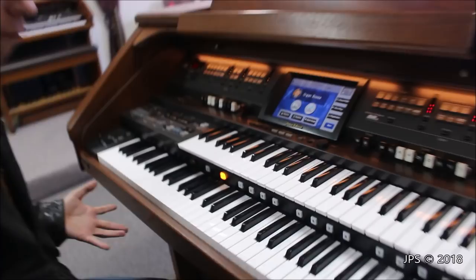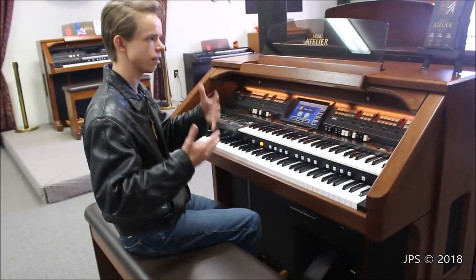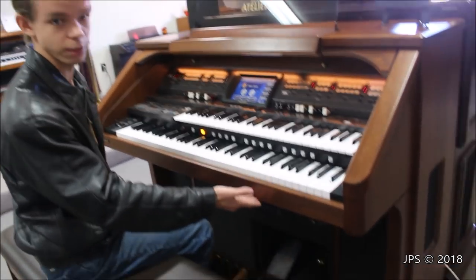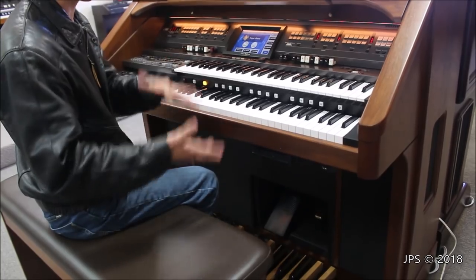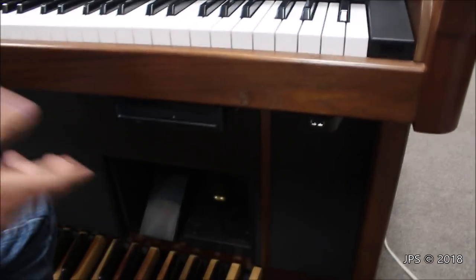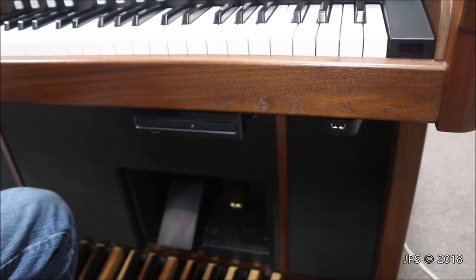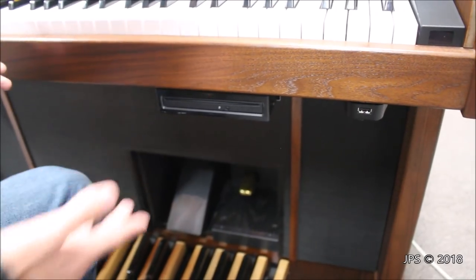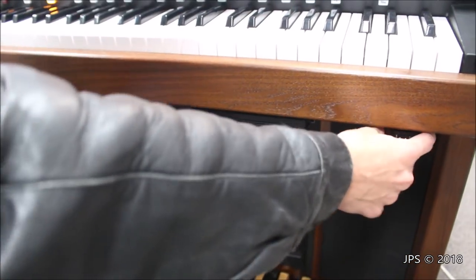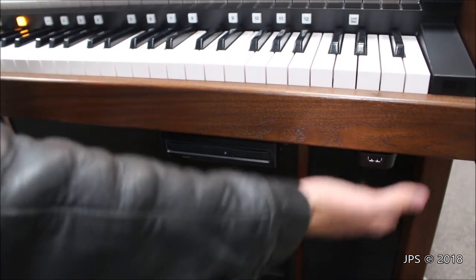A couple of things the AT900 has that the 1890 does not: a CD slot, so you can input a CD, play music off of it, and record music to it. There's also a USB drive, because you can input special recordings and import them. On the 1890 it's actually a floppy disk, which, let's be real, no one uses floppy disks anymore. I've heard CDs are actually going out, but everyone uses USB still today. So you can import various sound files, recordings, and all kinds of stuff.